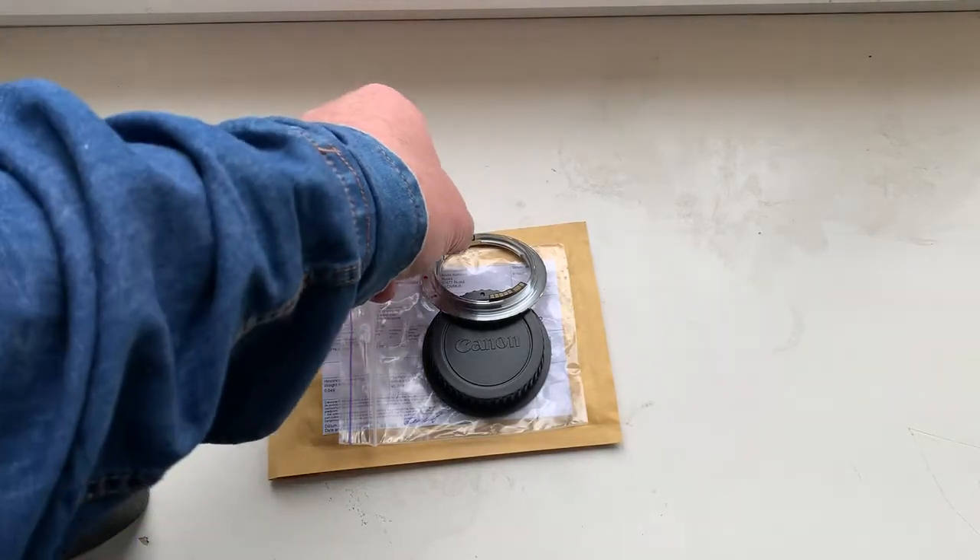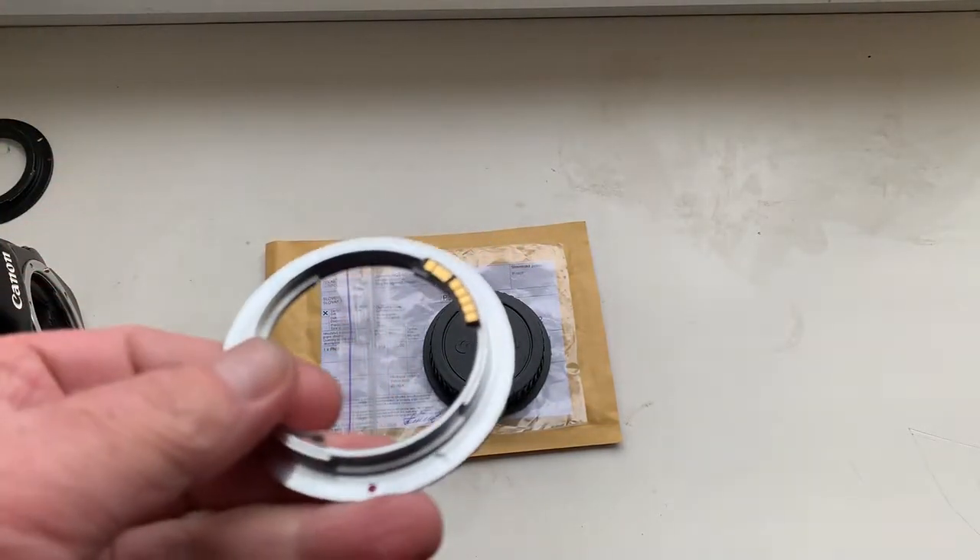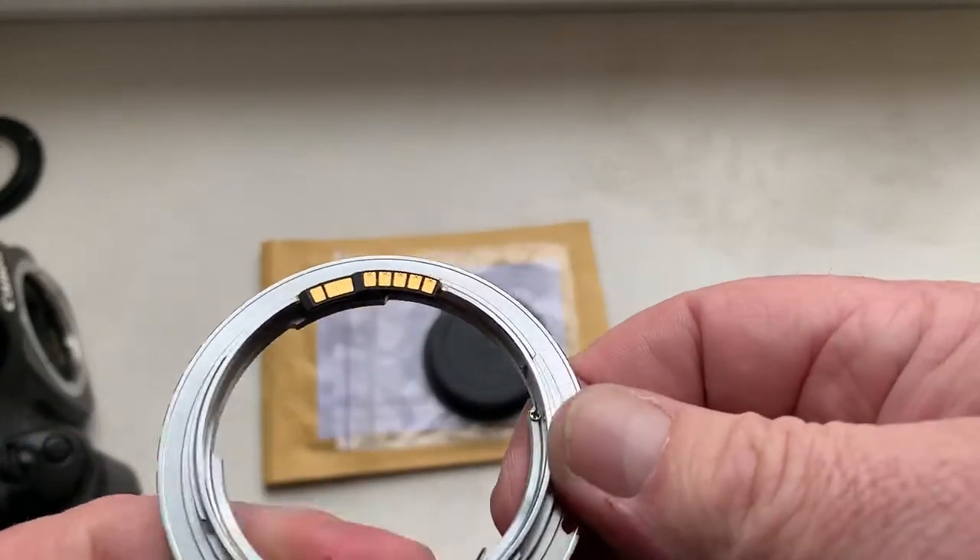Hello Ryan, this video is about your adapter. Look, this is your adapter with a programmable dandelion chip.